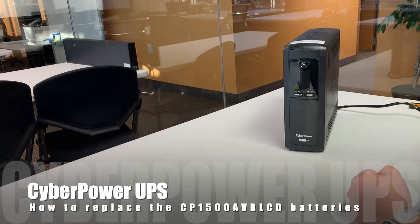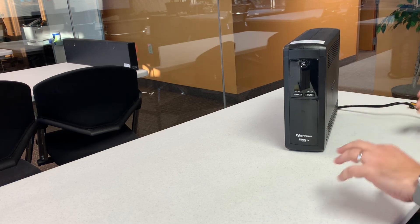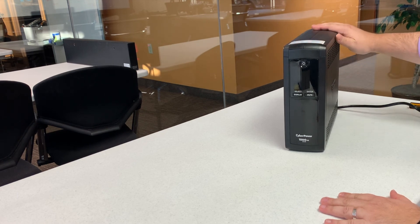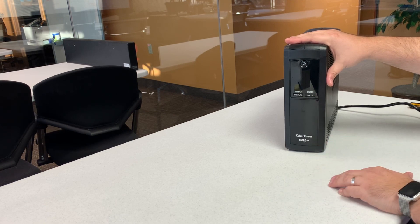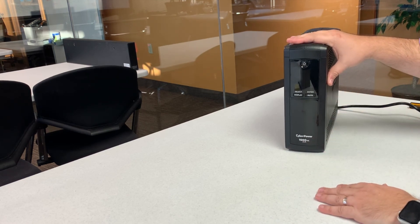You might notice things are a little bit different — we are not at my home office, we're at my office office. For a lot of our machines here at the office we use these CyberPower UPSs, and for the most part they're really good. The problem is we live in Florida and power goes out quite often, so the batteries on these things die and you hear the beep or the flat line as the batteries die. What we used to do is just buy a new unit, but it's actually really easy to replace the batteries, so that's what we're gonna do here today. We're doing the 1500 AVR unit.